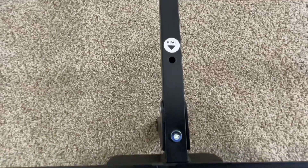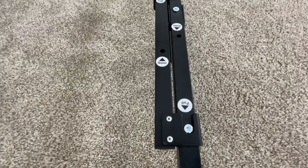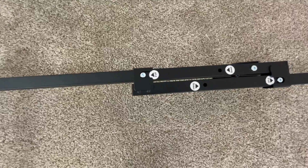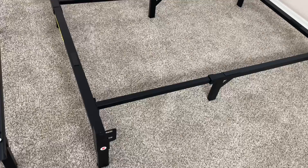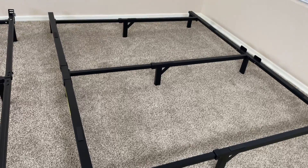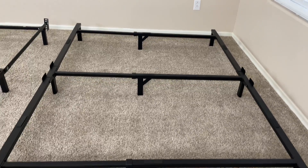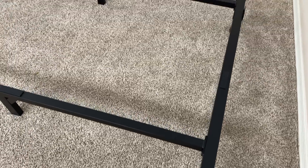Both of these bed frames do need a box spring to be set up properly, and box springs aren't included with either of them. Both bed frames do come with all the tools and materials you need to get them properly built and set up. The instructions included with both are really easy to follow, and neither of them take very much time or effort to build.